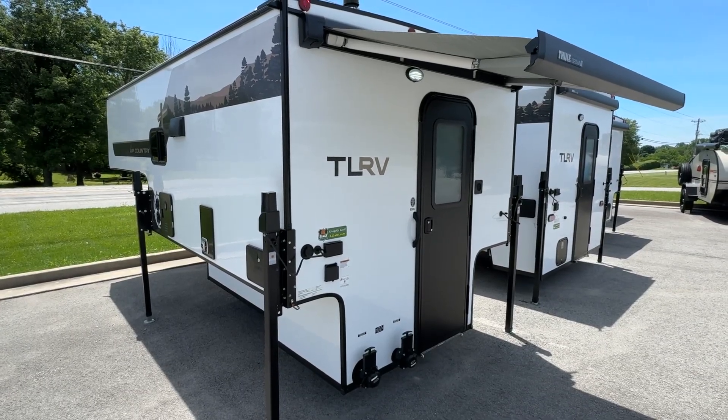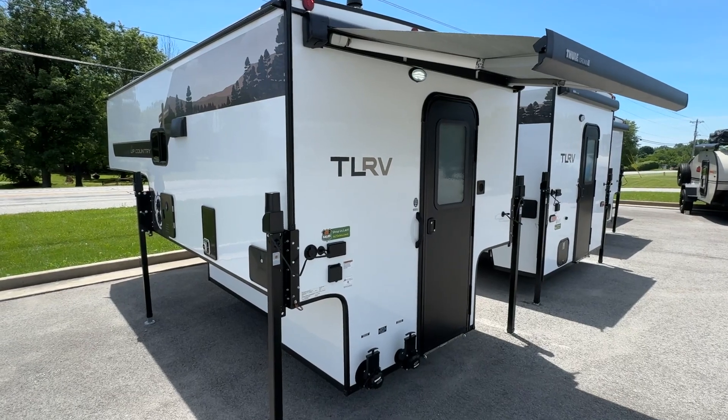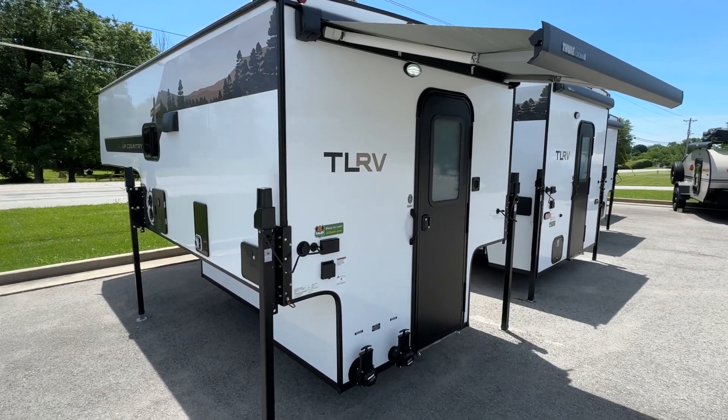Hello everybody, this is Seth from 62 Sales, and today I want to give you another walk around on the 900U by Travelite.